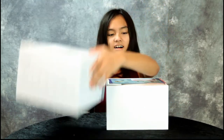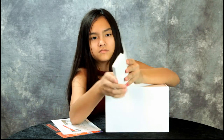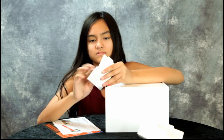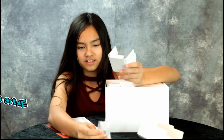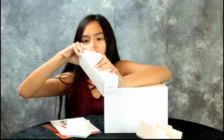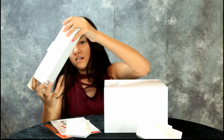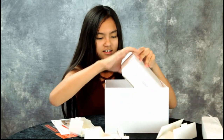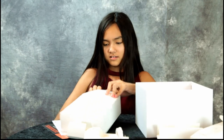A few moments later — there we go. The instructions — yep, it's a quick start guide. And we have a blade thingy, like an extra set of blades. It's a lot smaller than I thought it'd be. I think this is for charging it — yeah, it's a charger.